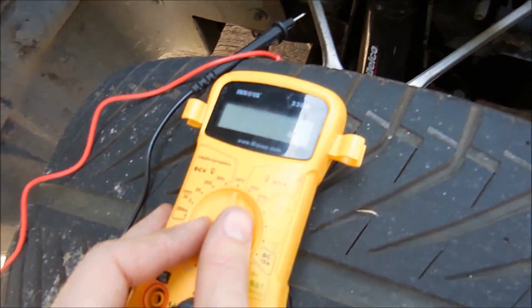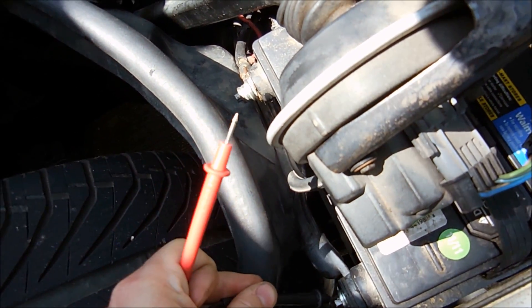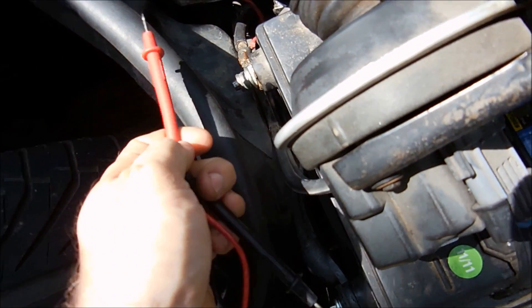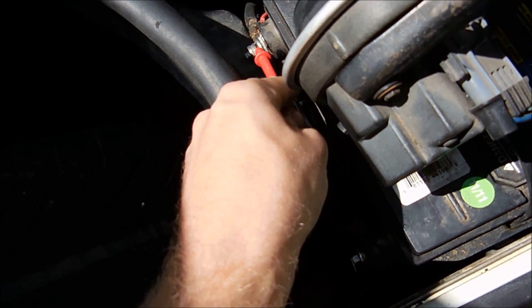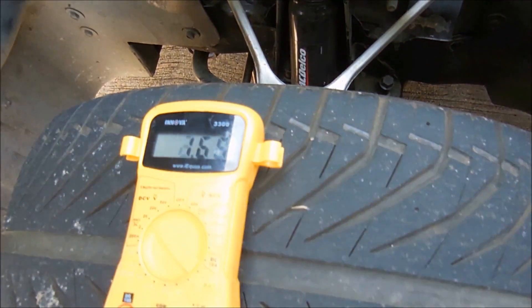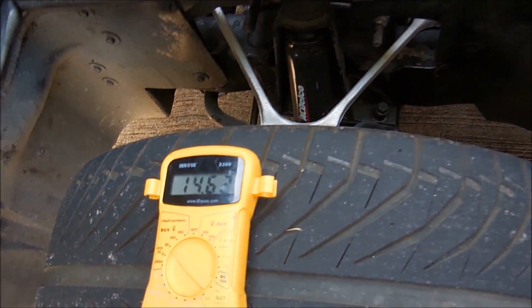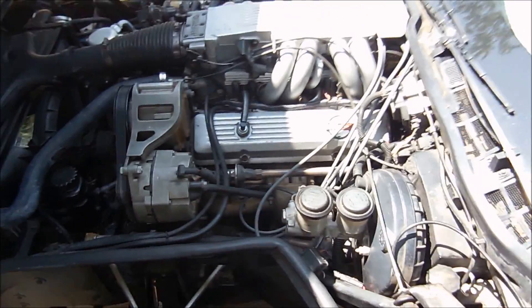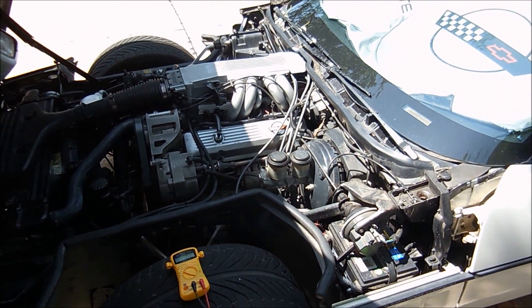We have the car running. I'm going to switch this to DC volts and test the alternator. We got up to 14 volts — there it is. That's a little weird; might just be dirty connections or a bad cable. But all my tests have shown a good alternator.